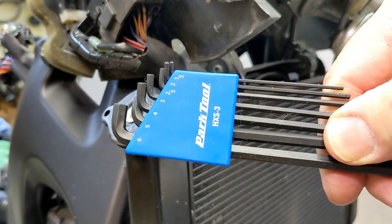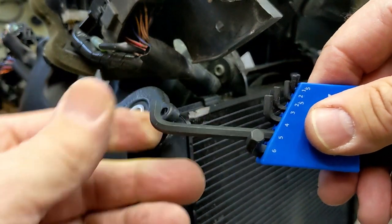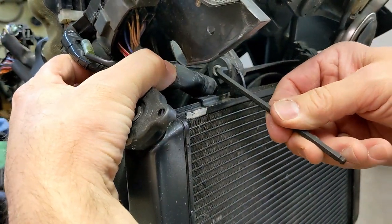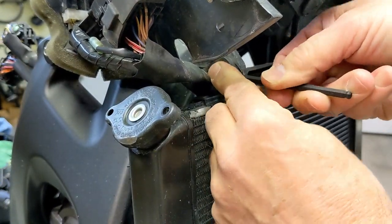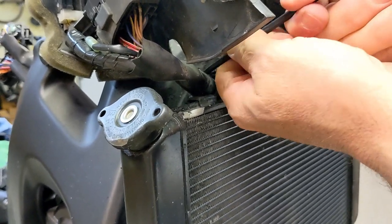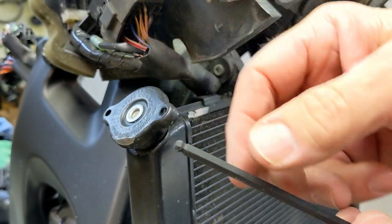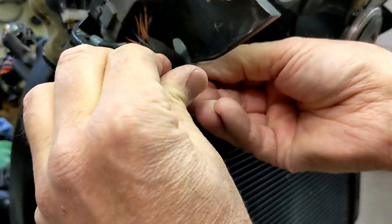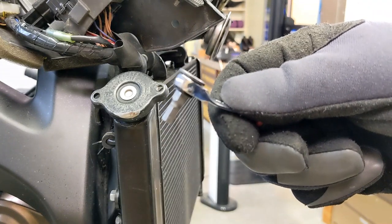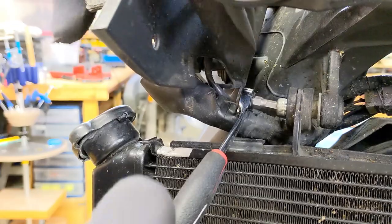I just bought this stubby hex key set from Park Tool, mainly because there's a cam chain tensioner that's going to need this. Let's grab out the five millimeter — they're just shorter. See if this solves my problem. There we go — went in there really nice. See if we can get it loose — there we go. This one has a ball end on it, right here — that's how you can put it in at an angle and turn. I should have just started with this mini ratchet I showed you yesterday — this is a five millimeter. So I'll do the left side and the right side, then the whole thing should spin down. There's a close-up of the left side.